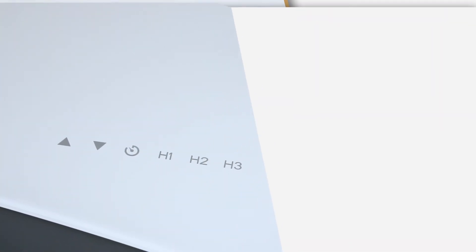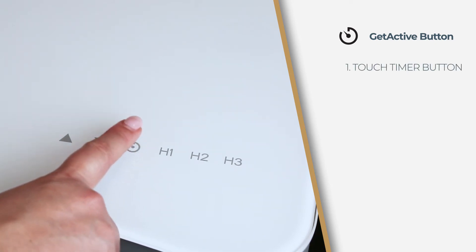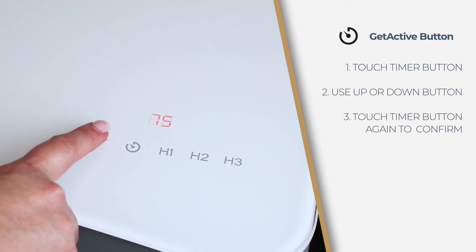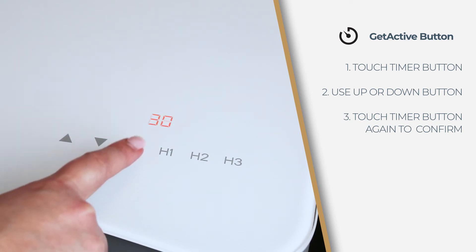The clock symbol controls the get active timer that can be set for reminders to stand. First, touch the timer button and the digital readout will blink. Second, use the up and down button to cycle through timer settings. Third, when the desired time is selected, touch the timer button again to confirm.